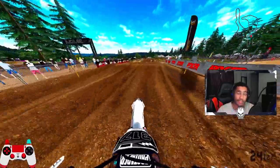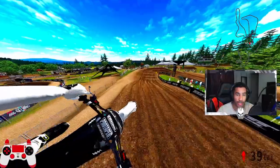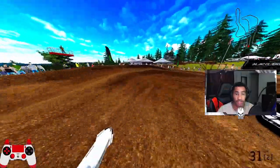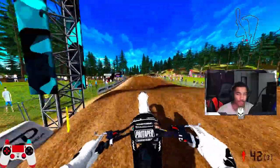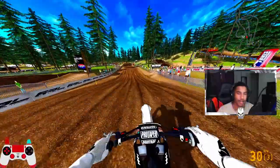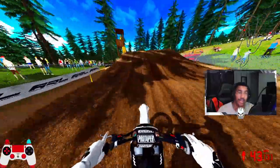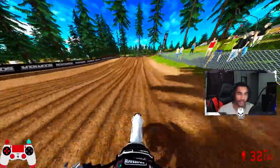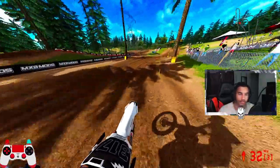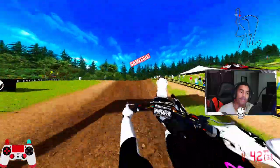I appreciate you guys. If you made it this far, please like and subscribe. On the road to 600 subscribers, you guys are absolutely killers out there. Hopefully you guys download this track — this is Washougal 2023 and the Hunter Lawrence and Jet Lawrence compound. That thing was absolutely fire. Definitely going to have to get some more videos on that.